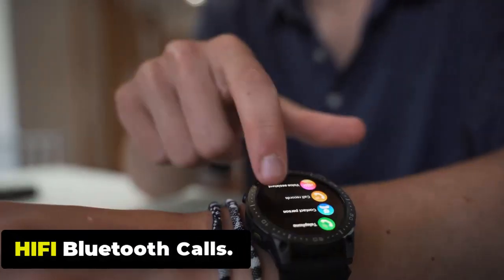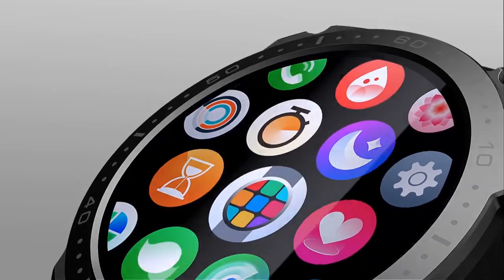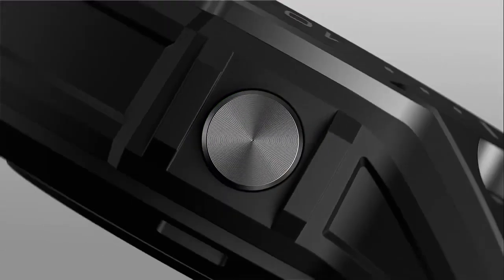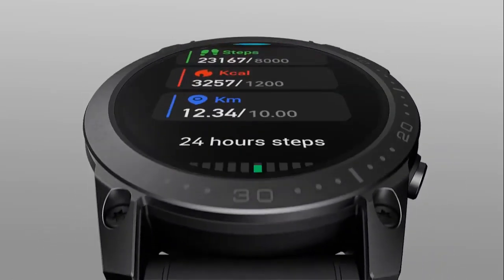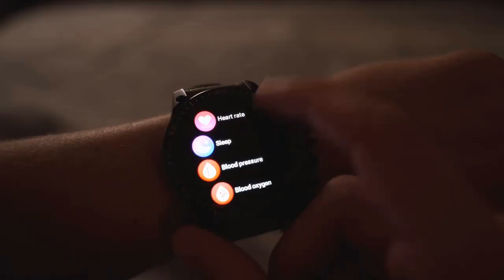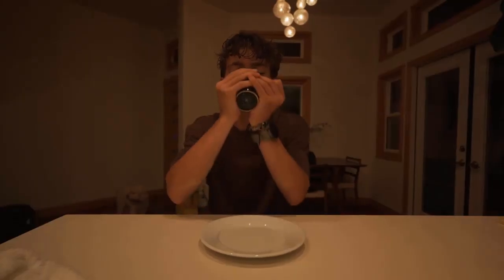The Hi-Fi Bluetooth calling feature enables the smartwatch to display incoming call alerts, allowing you to see the caller's name or number on the watch screen. You can choose to accept or decline the call directly from the smartwatch. In addition to calls, the Ares 3 Pro also provides notifications for various apps, including incoming text messages, social media notifications, emails, and calendar reminders.